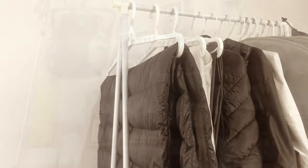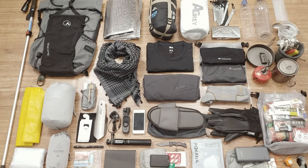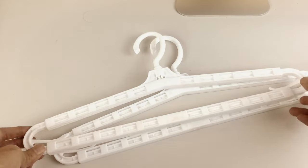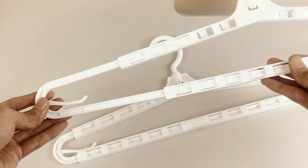The holiday season is a good time to clean up our rooms, and also our ultralight backpacking gear. Last month I bought these telescopic clothes hangers to help me store my gear.